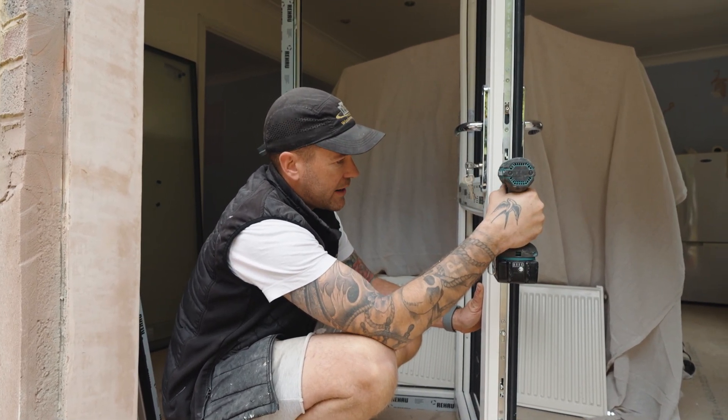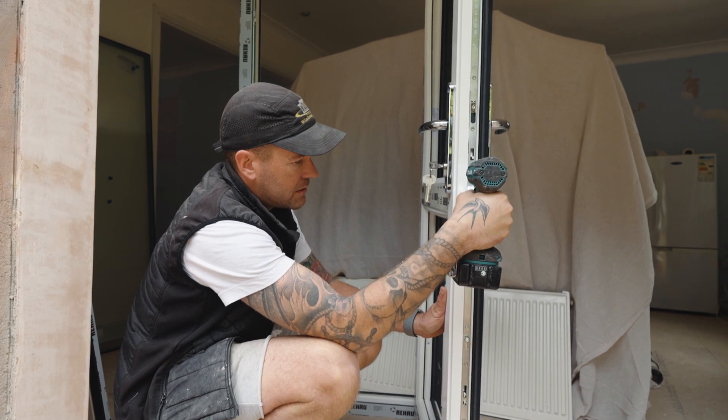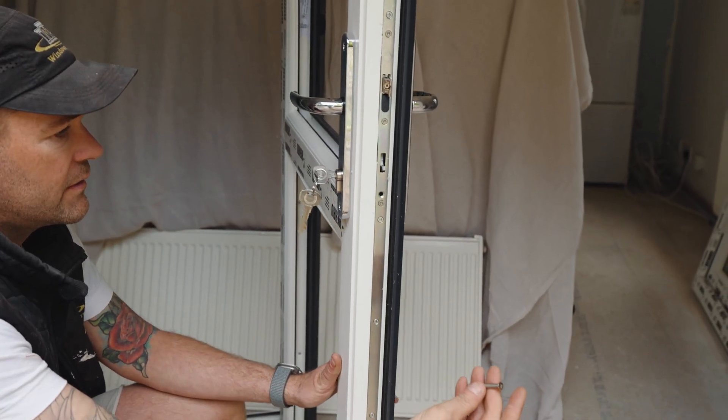That screw is the screw going through the barrel. So we take that one out — it's going to be quite a long screw. There you go, that screw there.